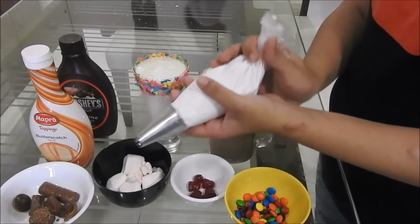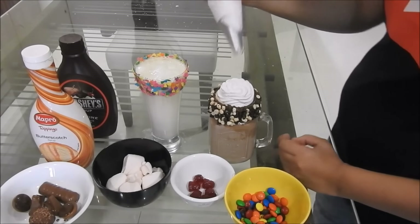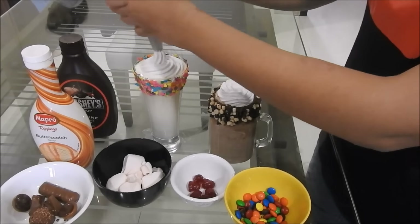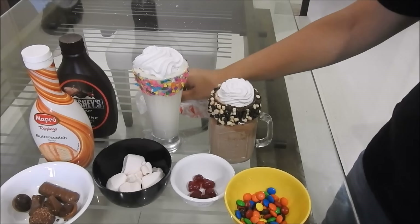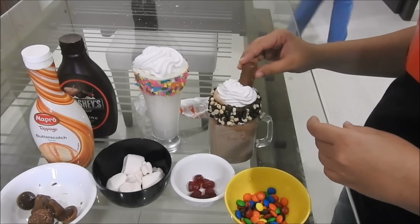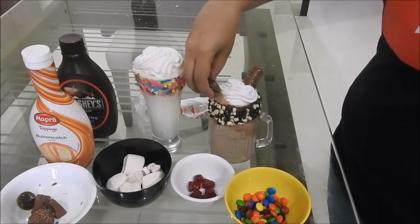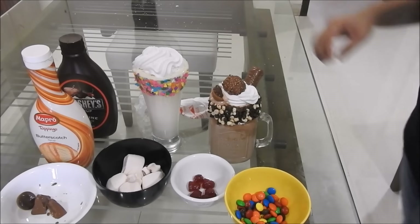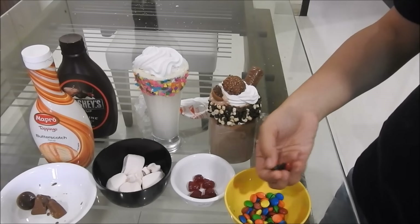So now we will just be topping it with some whipped cream, and then you can decorate it as you want. For the Nutella milkshake we are just using chocolates — like a Twix bar and a Ferrero Rocher. And for the Butterscotch milkshake, we are using colourful candies like M&Ms, a strawberry jelly, and marshmallows of course. So that's pretty much it.